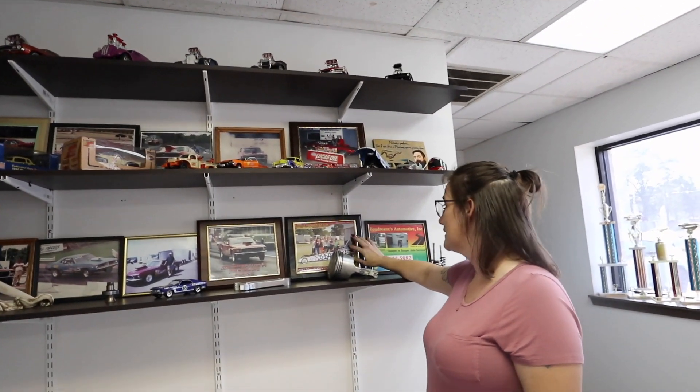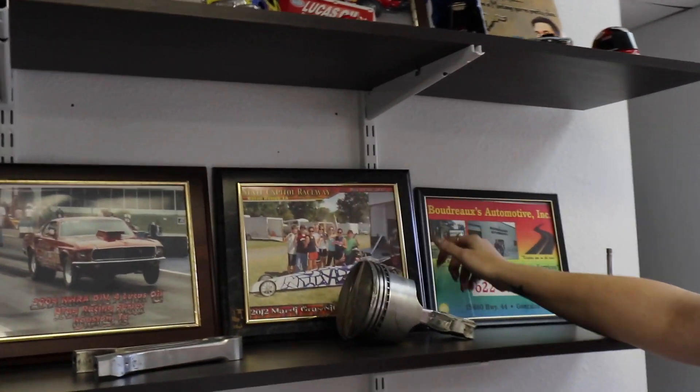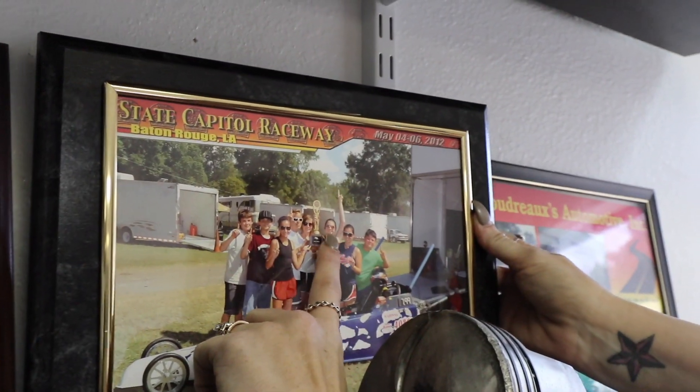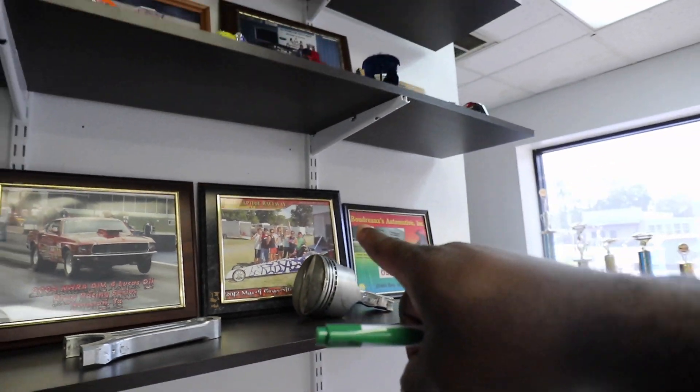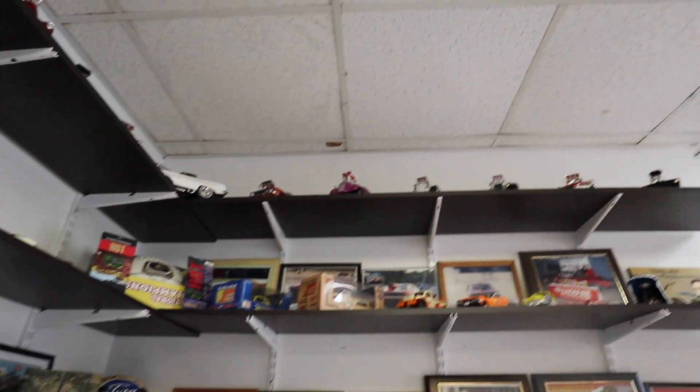They don't do the dragsters anymore - I saw them at the track when I went, they had little kids racing junior dragsters. That was his daughter's car. She actually races with her husband now - he has a Chevy, completely built from the ground up, all himself. Him and her travel all over the place and do it. Boudreaux's is one of the few classic custom shops left that can pretty much do everything - you name it, they got it.